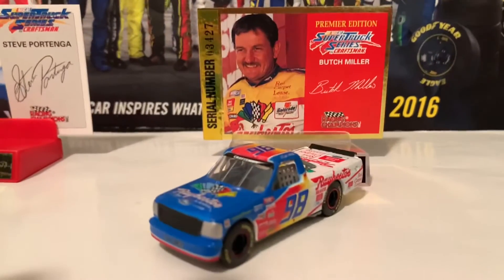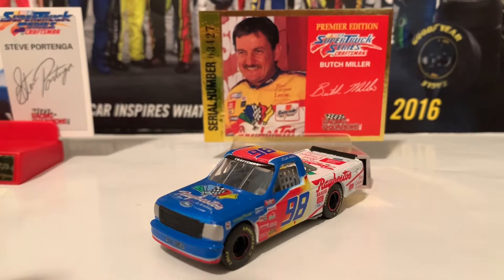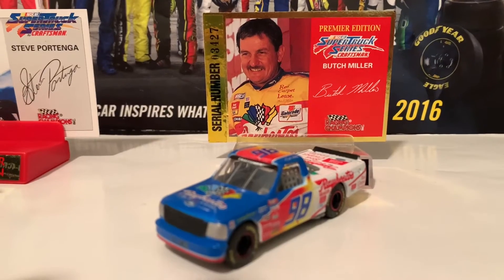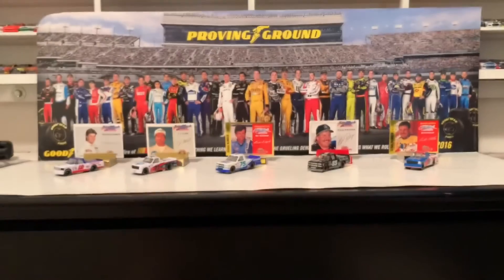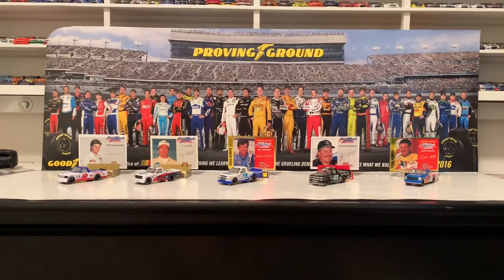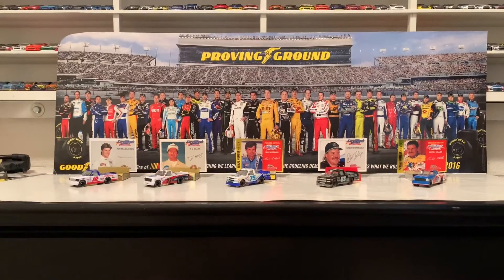The last truck in this lineup is the 1995 Butch Miller Robusto's Ford F-150. By the way, I actually have three of the same truck — it was by accident, hopefully I won't do that again. But that is it for your 1995 NASCAR Craftsman Truck Series lineup, or as they called it back then in the beginning of 1995, the Super Truck Series.